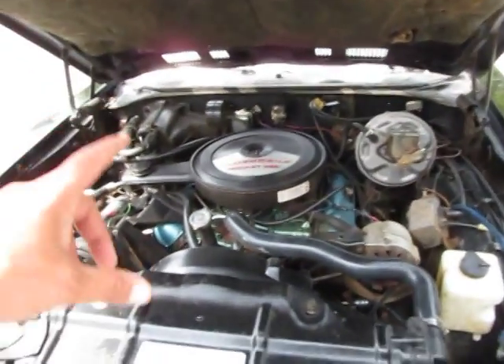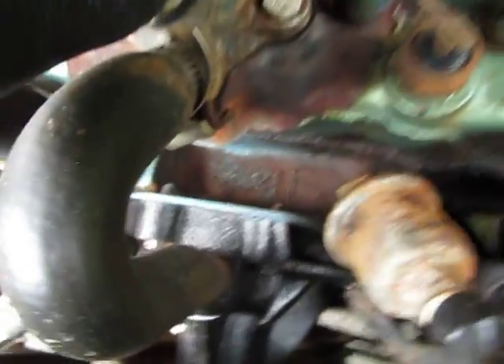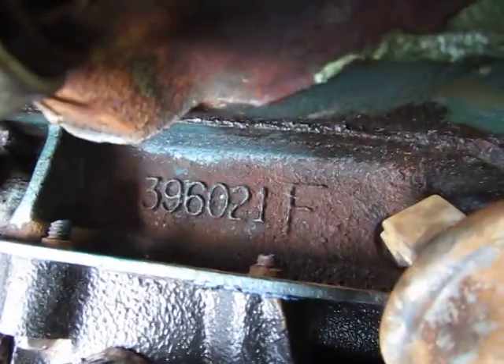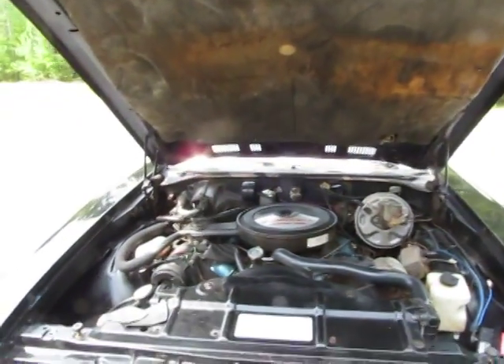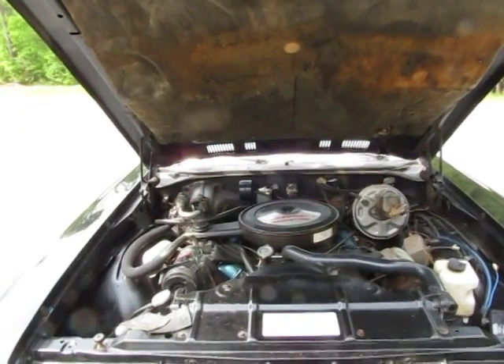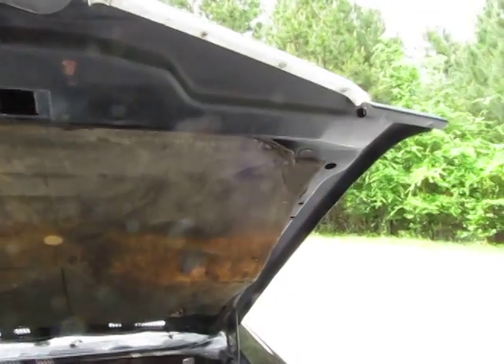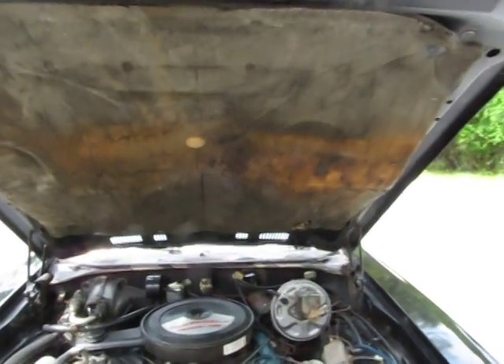You can hear the small exhaust leak under the hood. It's got an Oldsmobile Rocket 455. The block number is 396021F. I don't believe that's the original engine for this vehicle - with the M code in the VIN number, this was probably an original 350 car.